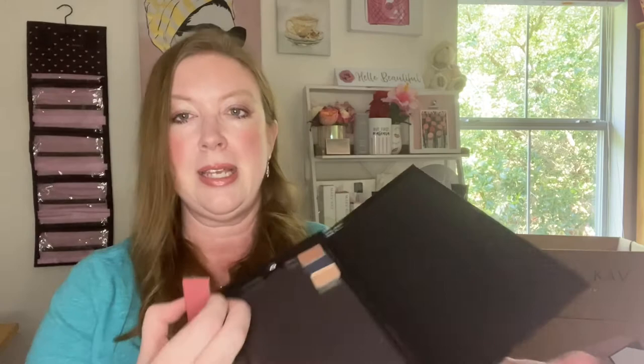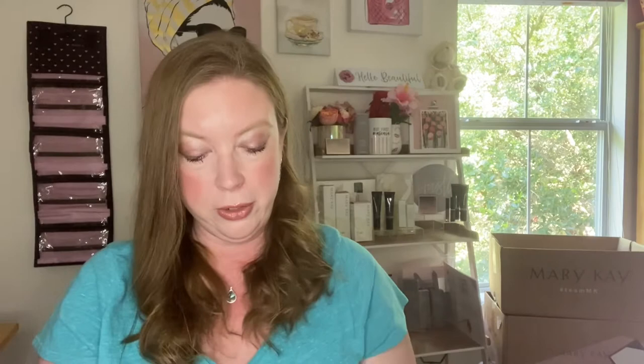I also wanted to show you it works for blushes too. This is Wineberry, and these are a little bigger — we do have different size palettes. The Pro Palette I'm showing you today is actually our biggest palette available. I also have the Honey Glow, which is like a blush highlighter all over for the face — a really pretty color. And again, these are labeled as well, so you'll always know what color you're running out of or what you may need.